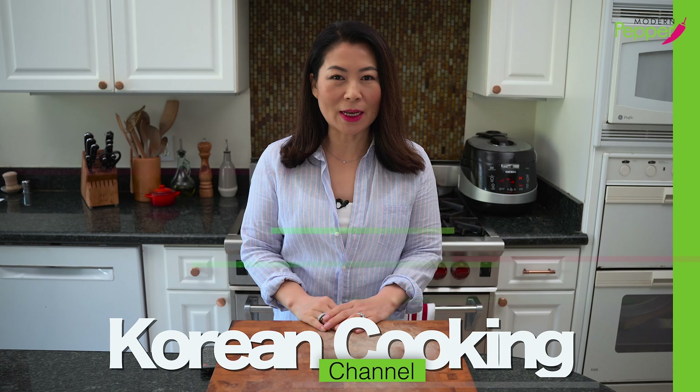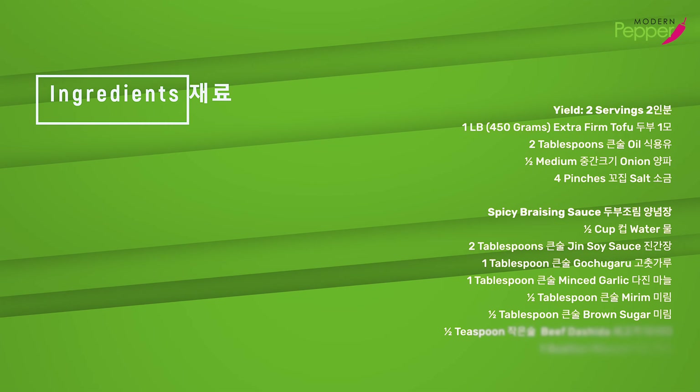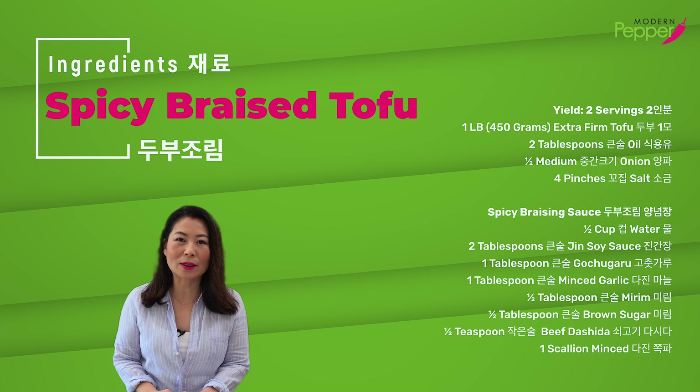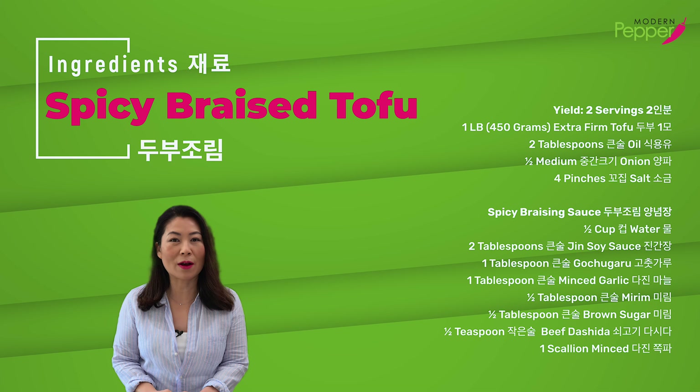Hi everyone, this is Helen and welcome to Modern Pepper. The ingredient list is available in the description box below, as well as the Korean ingredients that you could order online.